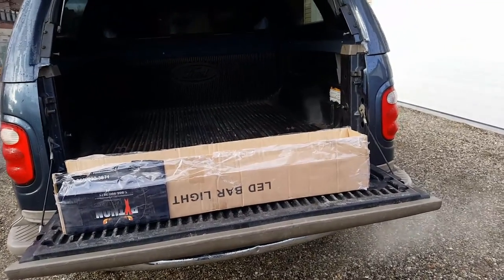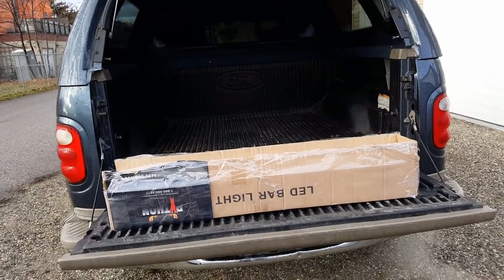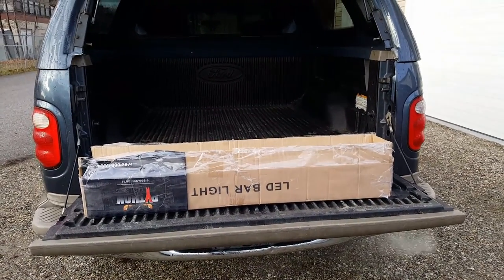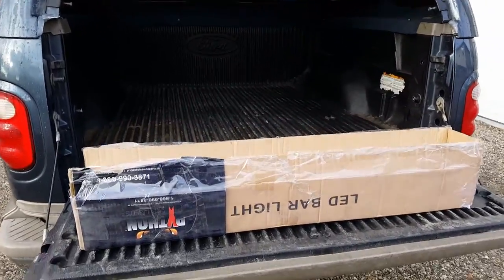Hey YouTube, Street Stomper here. Here is part two of our Python Prime Choice Auto Parts 32-inch, 180-watt LED light bar install review video.